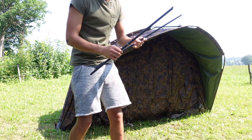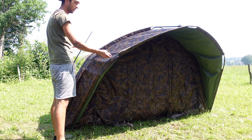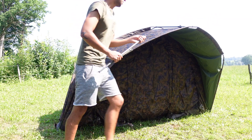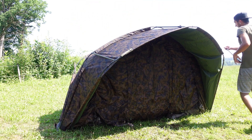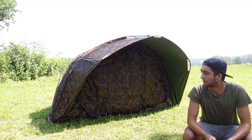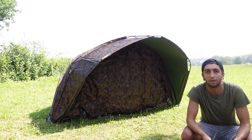Dann sind noch zwei Stangen dabei, beide mit 1 gekennzeichnet. Die gehören hier an die Seite, damit das extra große Vorzelt auch schön gespannt ist. Das Grundbild steht jetzt – jetzt kommen nur noch die Heringe rein, die Bodenplane und der Wasserschutz.